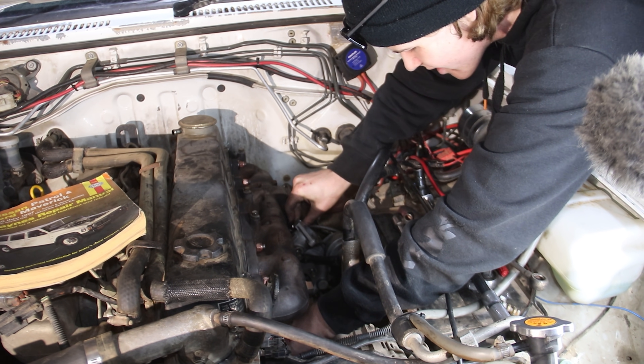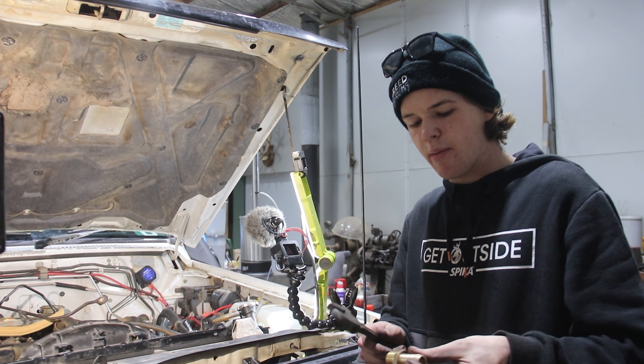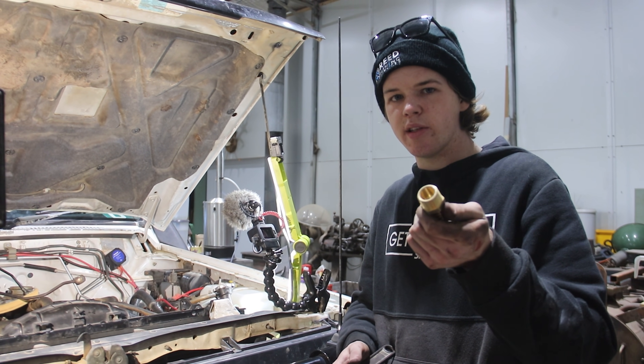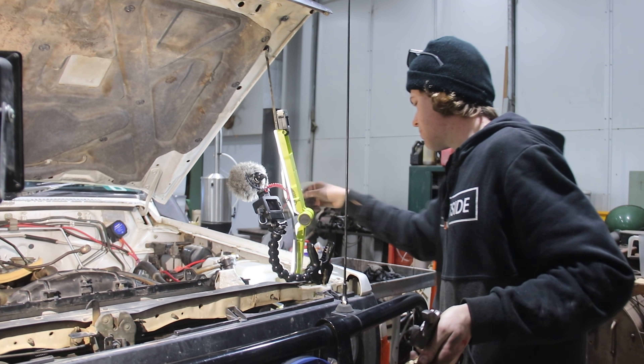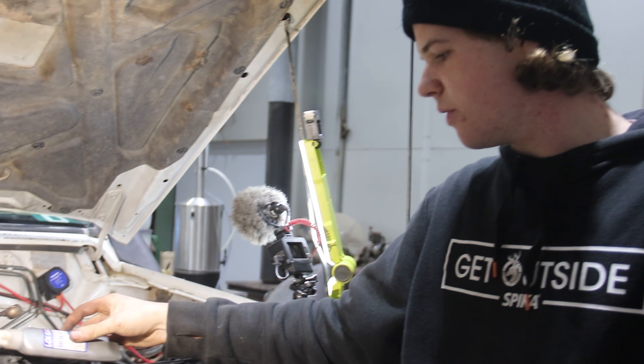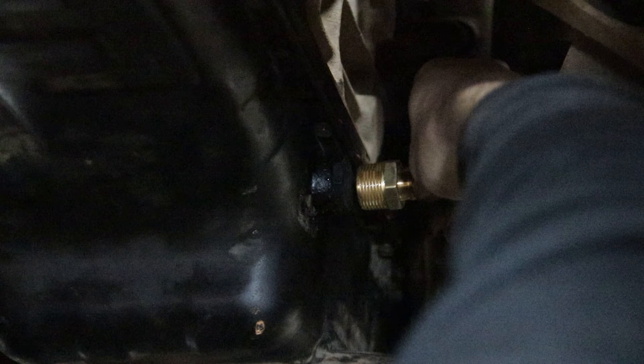That'll be perfect. Chucking the oil drain fitting on — it's a three-quarter inch barb, can't remember the thread size, but it goes straight into the fitting brazed into the sump. I'll thread that in and put a bit of thread sealer on it as well, then we can plumb up the oil return line.